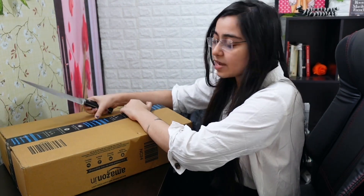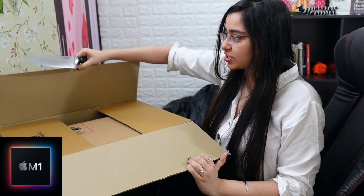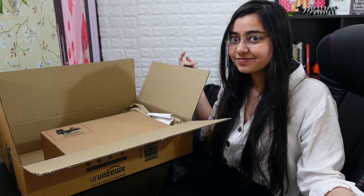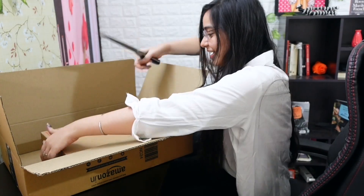Almost everyone unanimously agreed that MacBook is the way to go. Recently Apple released the M1 chip, and this is the MacBook Air with the M1 chip. This video is not sponsored, but if anyone from Apple is watching, you know, you can consider it.